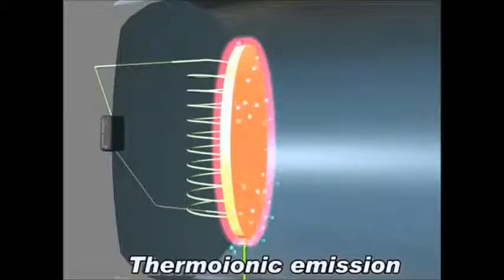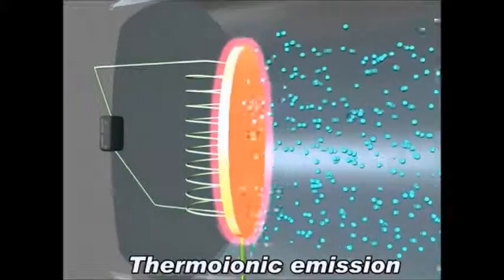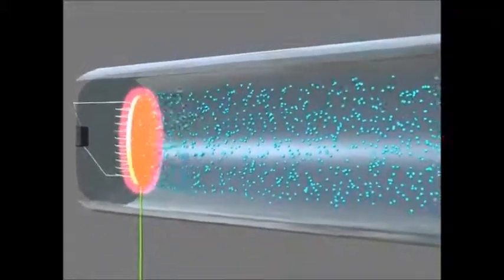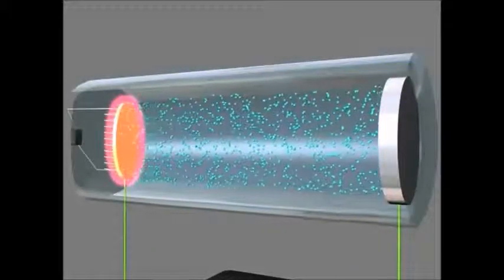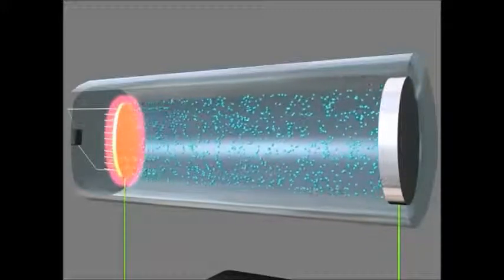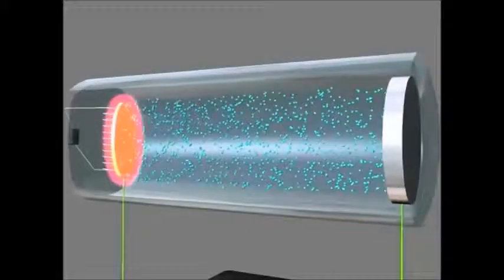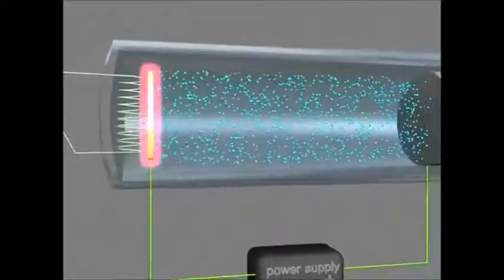The electrons jump out of the metal, and most of the time they fall back down again. But when you connect that high voltage power supply, the electrons are repelled from that negative cathode and attracted to the anode. So we get a beam of electrons — free-flowing electrons without a conductor, just going through a vacuum. They're called cathode rays.